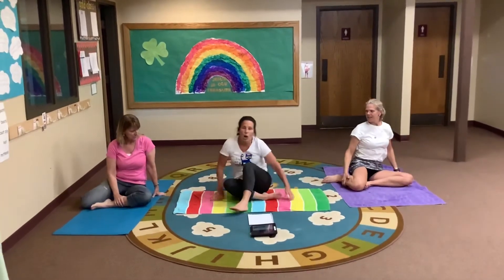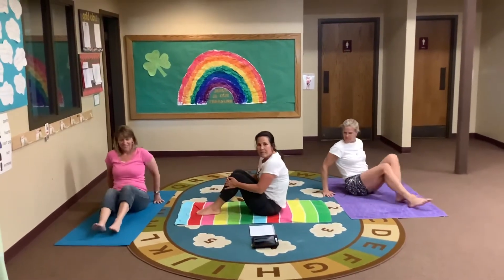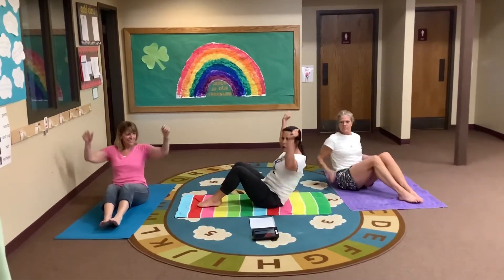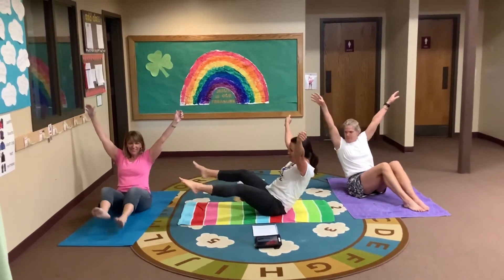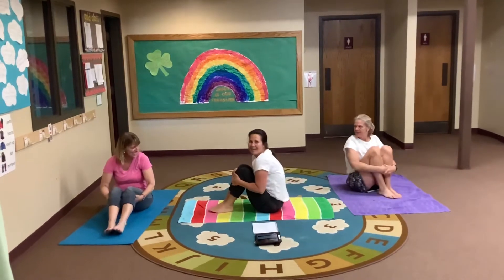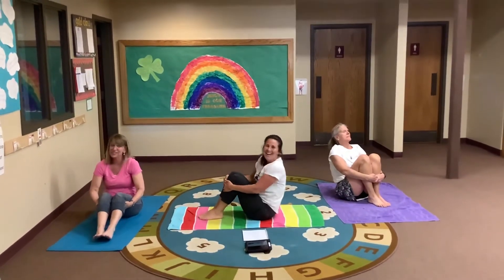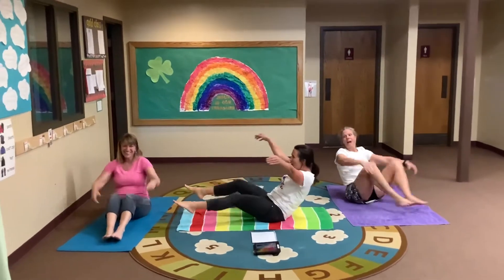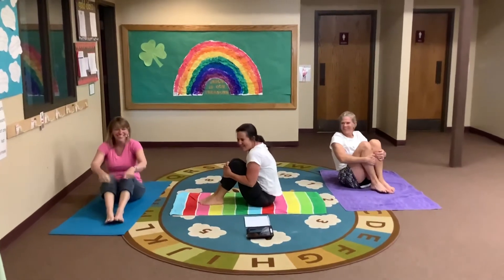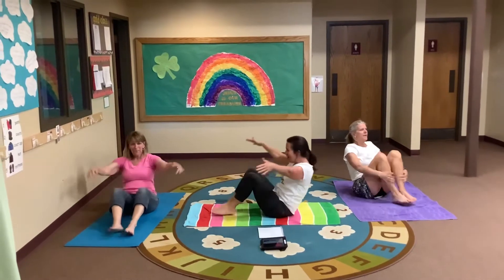Now we're going to be a starfish — this is good for your core. So you're back to the center, put your feet out in front. Arms are going to go out, slowly lift your feet. Starfish! We're going to do a super forward hold. That's one, two, three — one more. Come on!